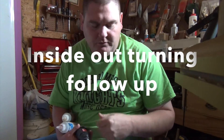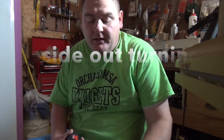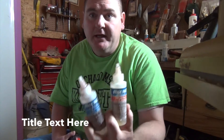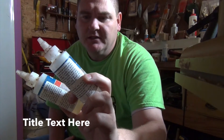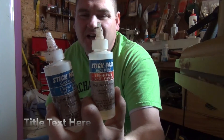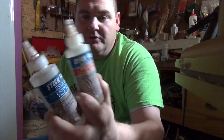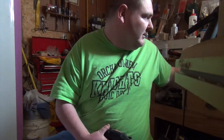Hey folks, I'm back for a short follow-up video on the goblet I made. A question was asked about what kind of glue I used to glue the stem together with the glass top. I use this Stick Fast epoxy — five-minute epoxy, five-minute work time, Stick Fast. These are some older bottles but that's what I use to epoxy it together.